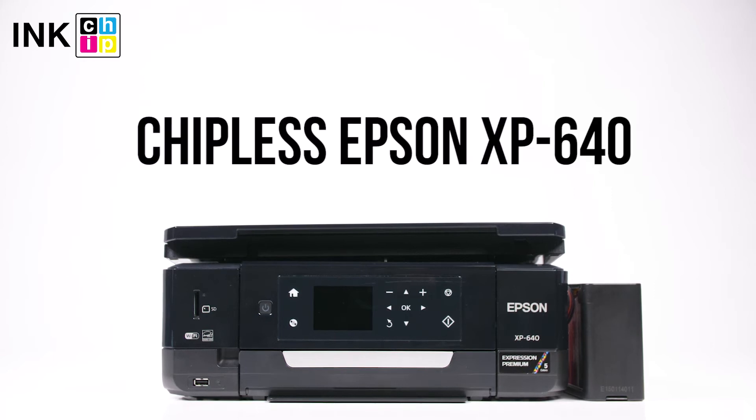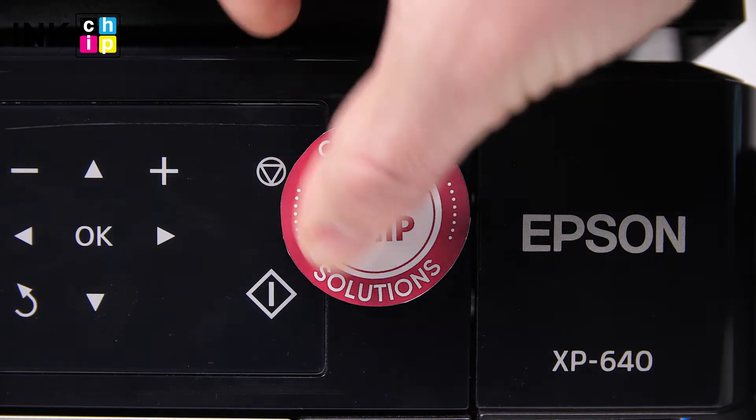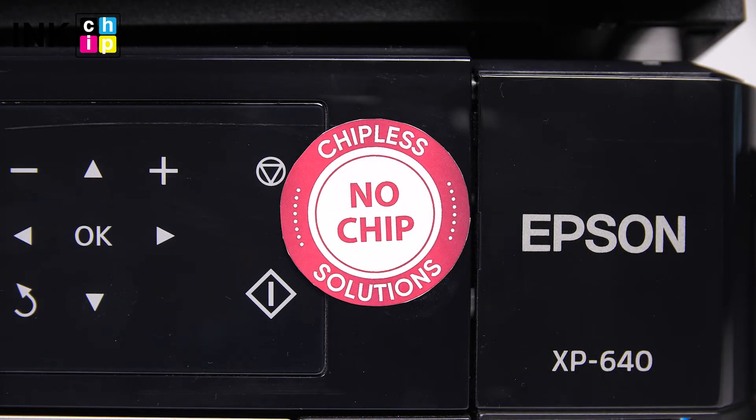How to change your all-in-one Epson XP640 firmware version to the chipless. This procedure is going to make your printer able to print non-stop without ink levels reset needed.